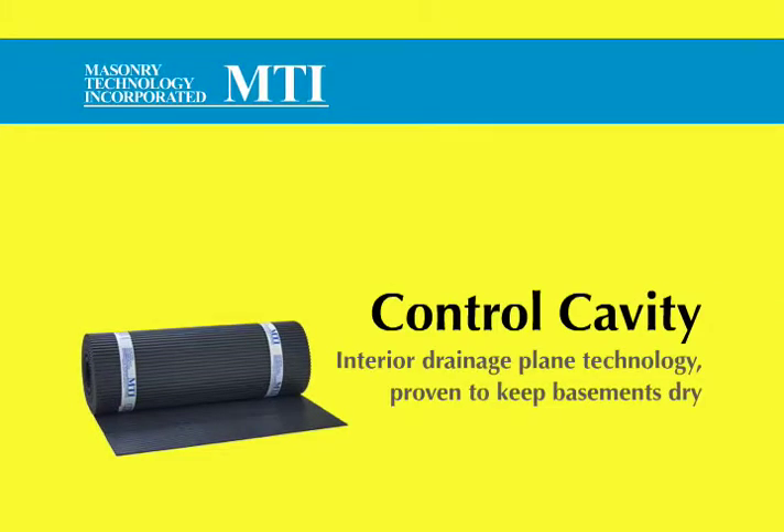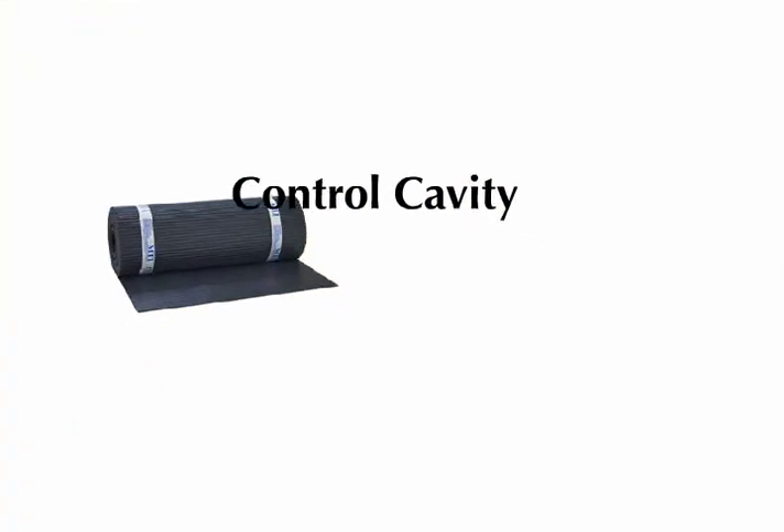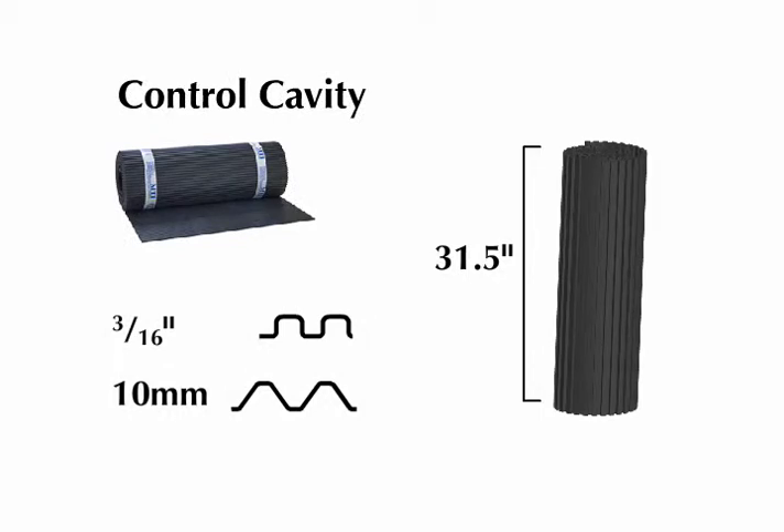Control Cavity from MTI, Interior Drainage Plane Technology, proven to keep basements dry. Control Cavity is available in 3/16 inch or 10 millimeter depth and comes in 31.5 inch rolls that are easily mechanically fastened onto walls.